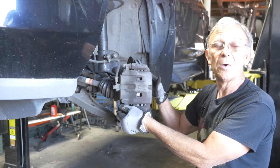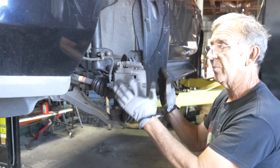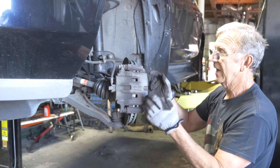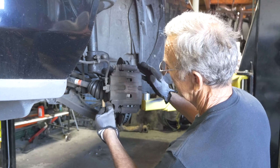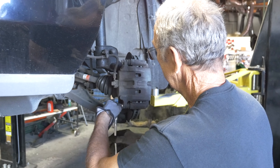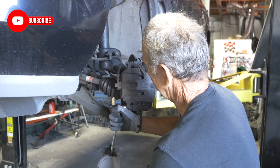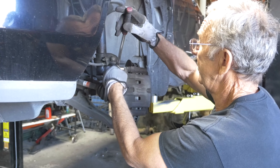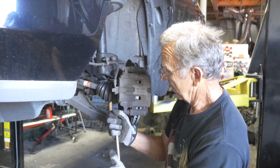Now if you're not replacing the rotors, you can just take the bottom bolt out, flip the caliper up, pull your pads out, and put the other ones in — which takes no time at all. We took the whole bracket off because you've got to take the bracket off to get the rotor off. Tighten it back up — it's a 14mm. You have to be fairly tight, but don't overtighten because these will twist off very easily. These are not heavy duty bolts — just put a little bit of pressure.